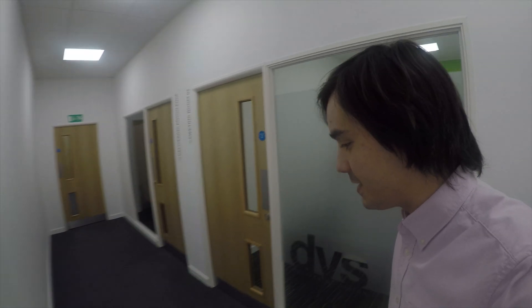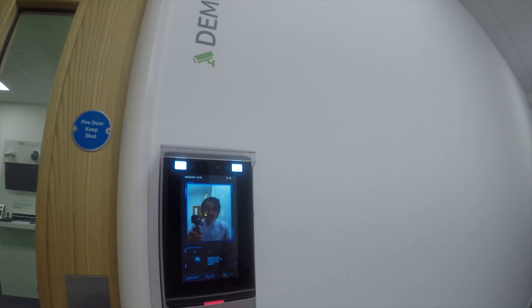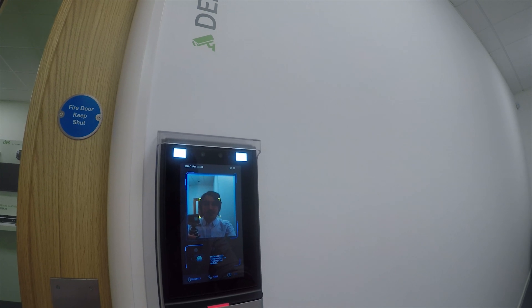Here we go, everyone's favorite time of the week: Tech Tuesday here at the DVS offices. Obviously special this week as we roll up to Christmas, so let's pop into the demo room and see where Dave is.